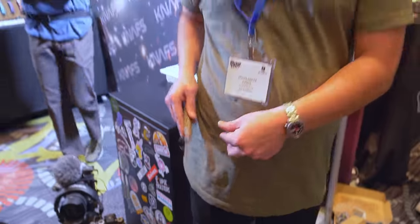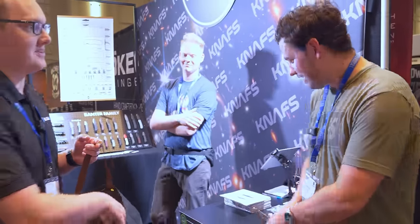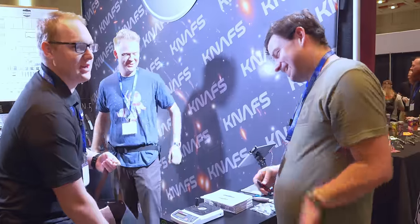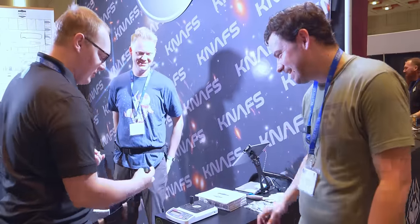Well, super cool. Listen, we got a surprise for you — you didn't know this is a sharpness test. So we're going to find out how well you take care of your knives. The guys at the Hawk booth do a terrible job, so you have a very low bar. It's going to be easy to beat them.